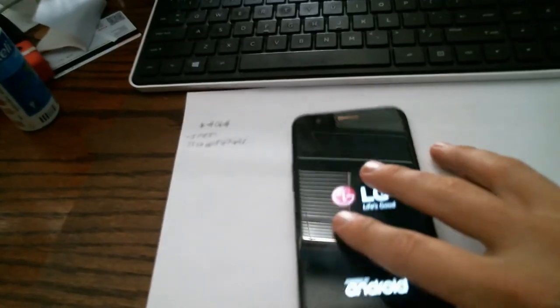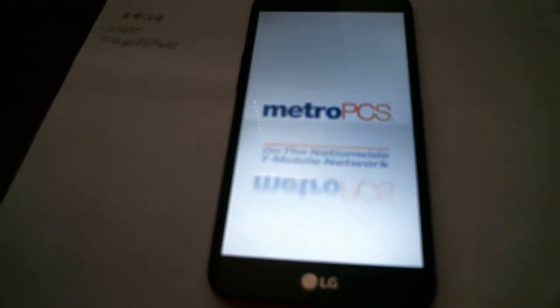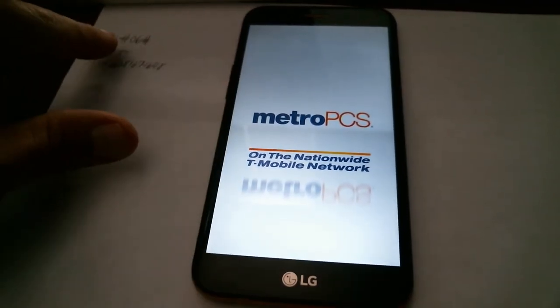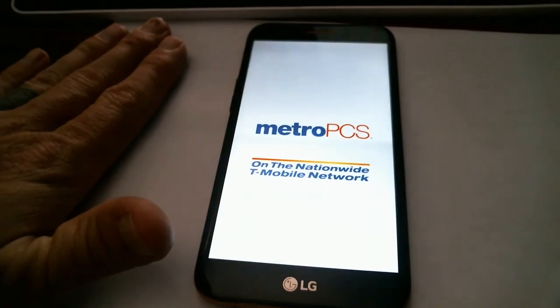Once you pay and get your code and go through the email process — it's only about four steps — your phone is going to restart pretty soon after that, within a few minutes or seconds. It's like a factory restart, just a couple of minutes. Once that's done your phone is unlocked and you're good to go. To recap: first open your phone and dial star-pound-06-pound and write down your IMEI number right away.